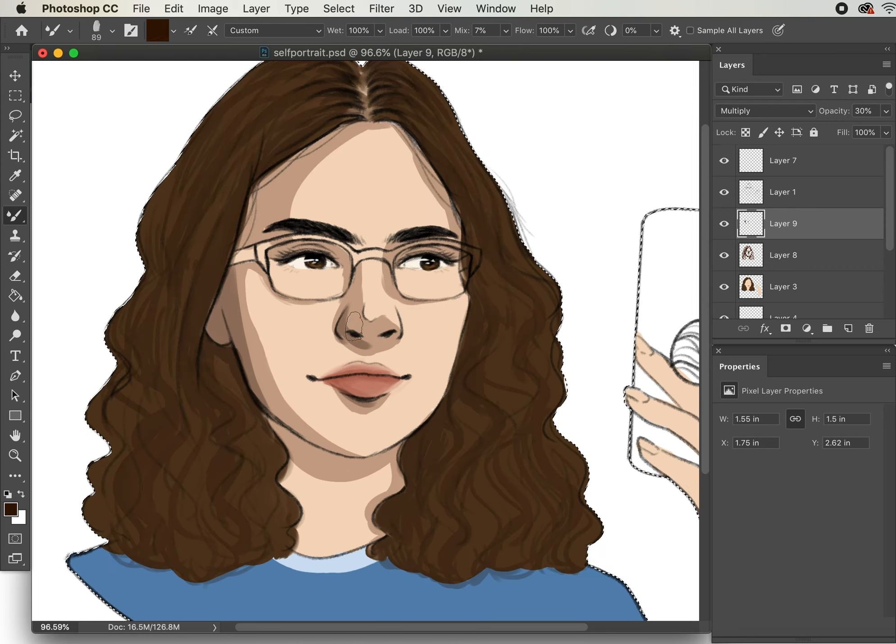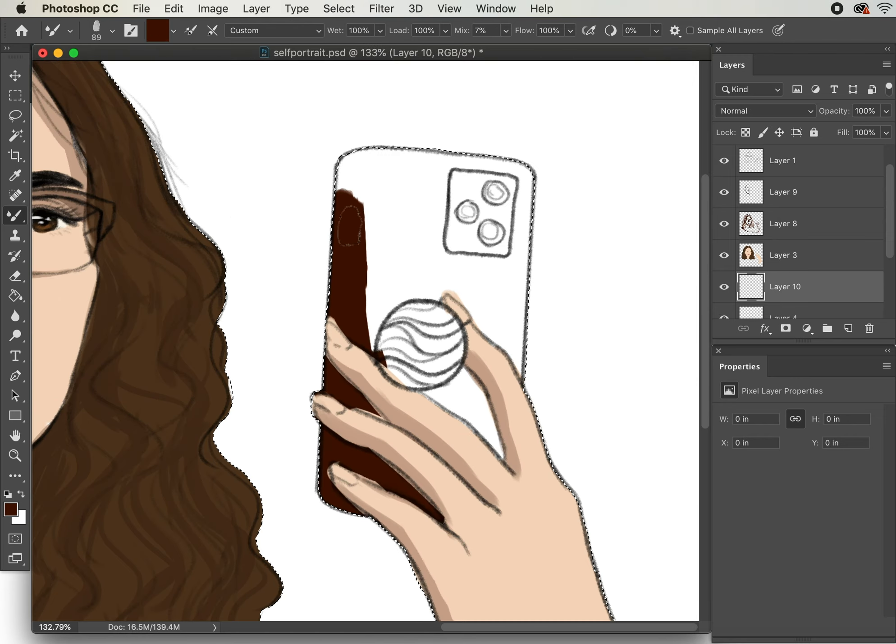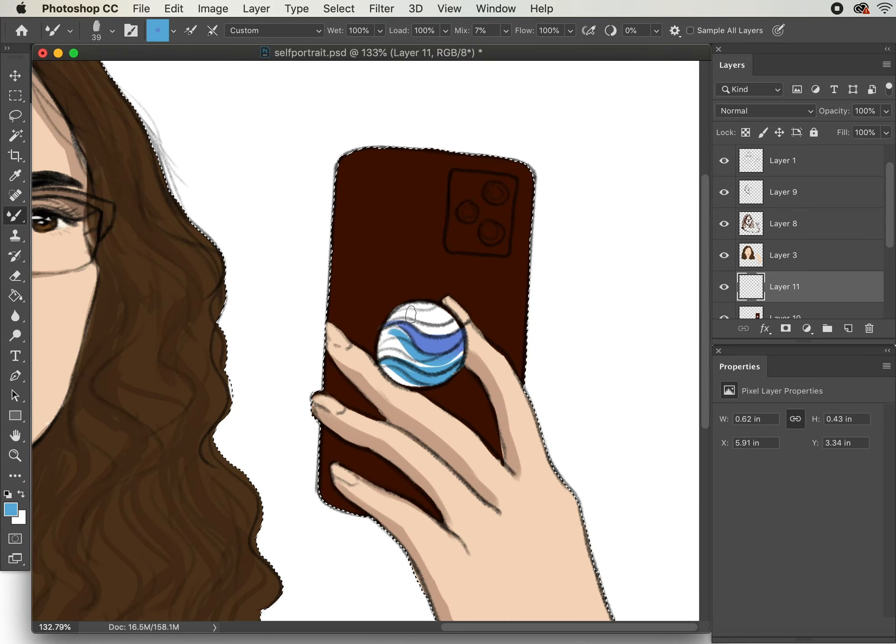If this was a more involved piece, I would be doing a lot more blending and a lot more layering. But since this is a simple digital sketch, a lot of the shading I'm doing is just simple blocking in shapes.